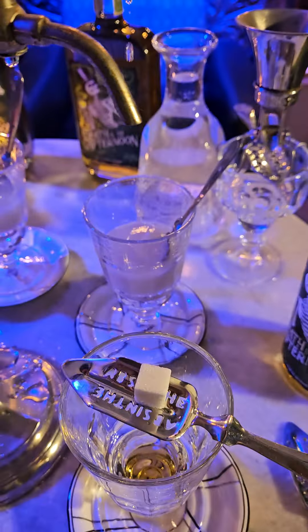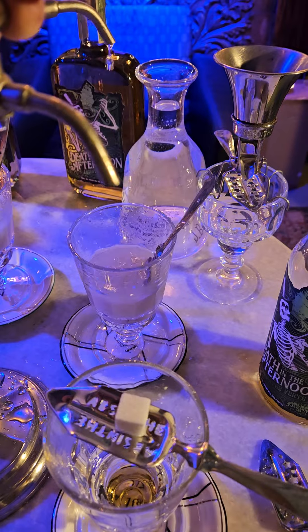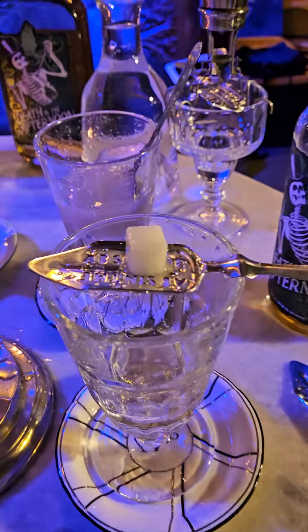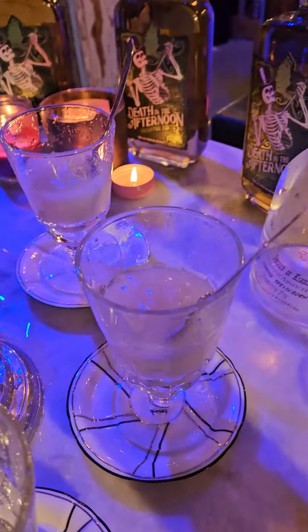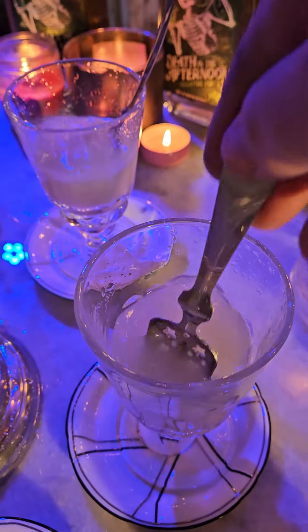We're going to open this little valve and go for a slow drip, like a leaky faucet. Then you want to center it over the sugar cube. As you can see — slow drip onto the sugar cube. This one back here is pretty much ready to go, so we're going to turn off the valve and then give that a good stir.